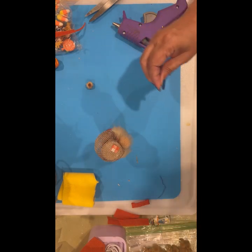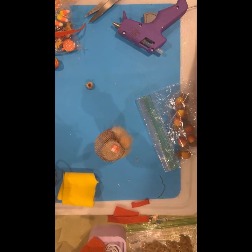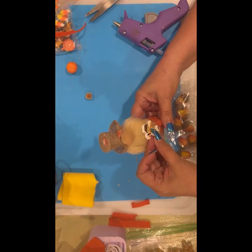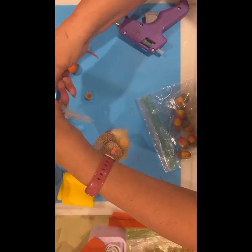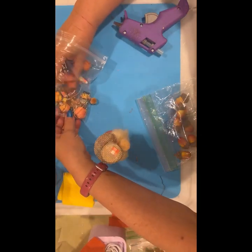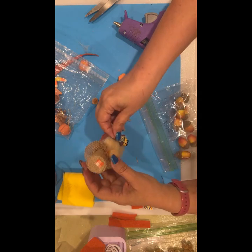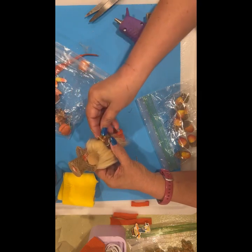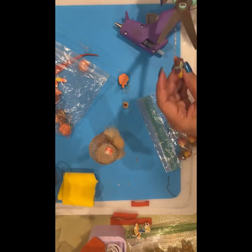I have some acorns — and what else do I have? I have this little scarecrow that he could be holding, and candy corn, and another little scarecrow — that one's more the right size. Let's put this scarecrow on there and then we'll see if we want to do hands. I think the acorns are too big.